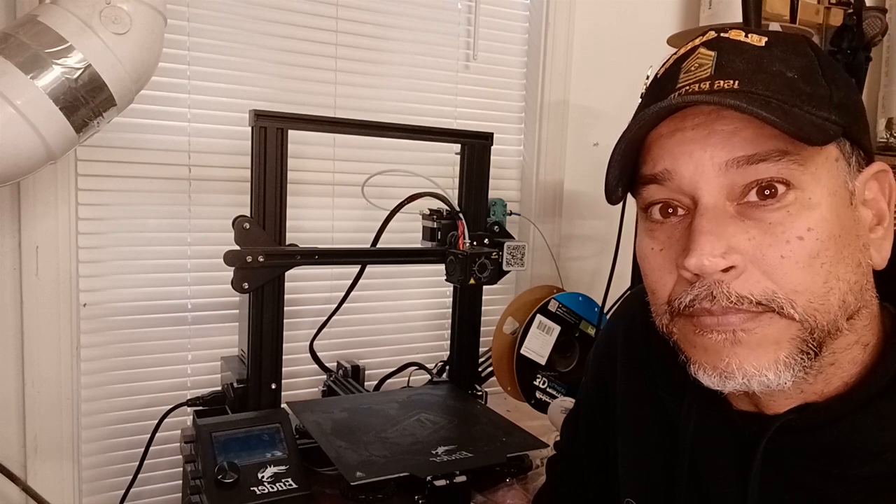Today I'm going to show you how to change the thermistor on the Ender 3 Pro, or any other Ender that you might have. Stay tuned.